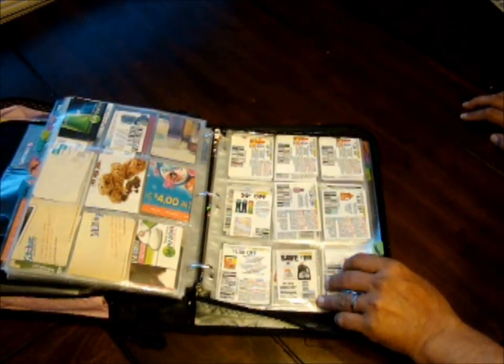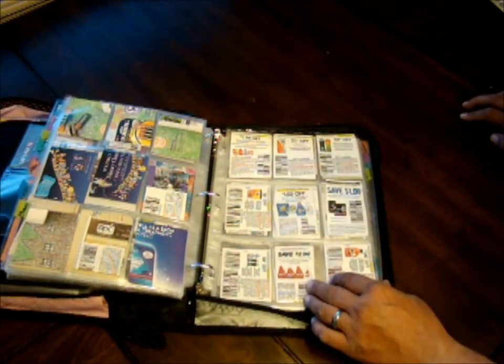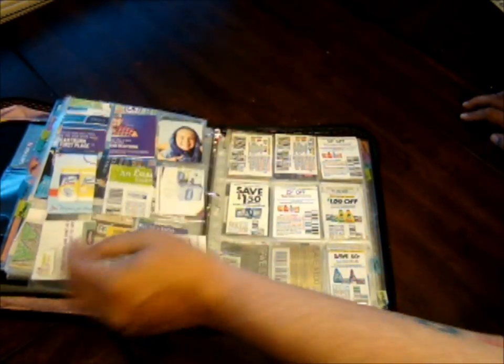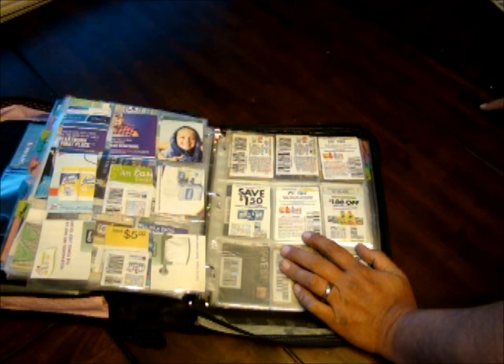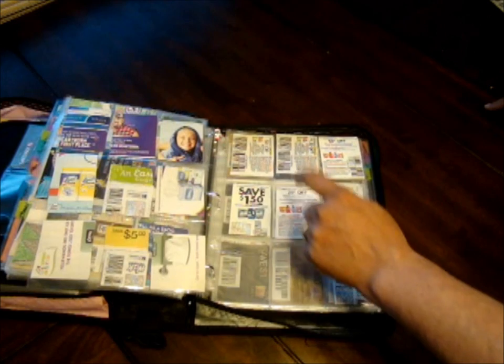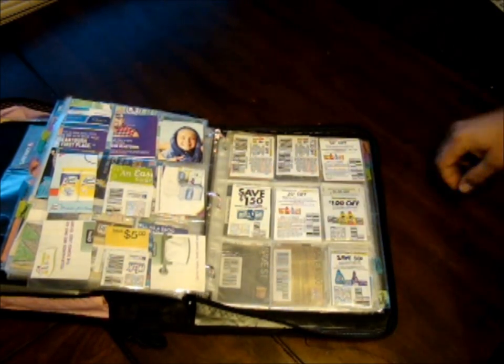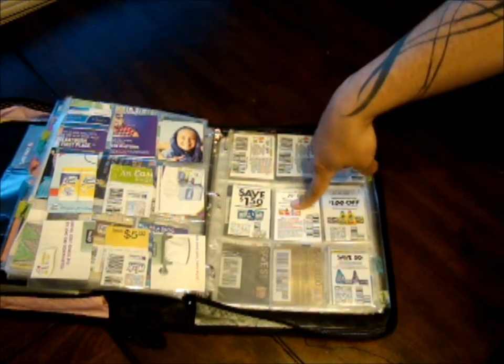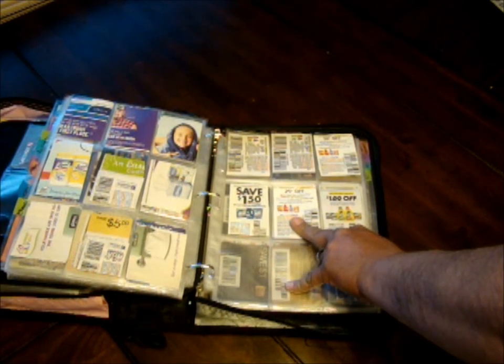The next section is laundry. I want to show you what I call the most awesome coupon ever — not. It's a 25-cent-off coupon from Tide for something that costs 8 to 10 dollars. I don't think I've ever used one of these because it's always a joke. I can go with an alternate product and save a lot more than 25 cents off. Those 25-cent-off coupons kind of piss me off — they're a joke.